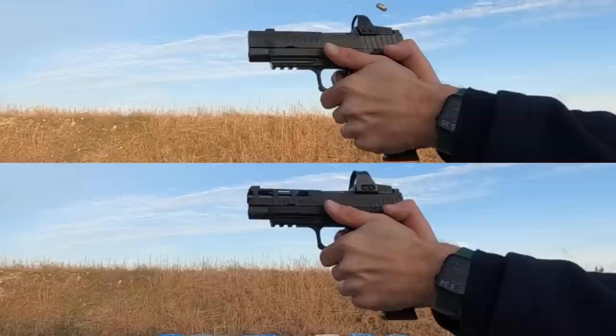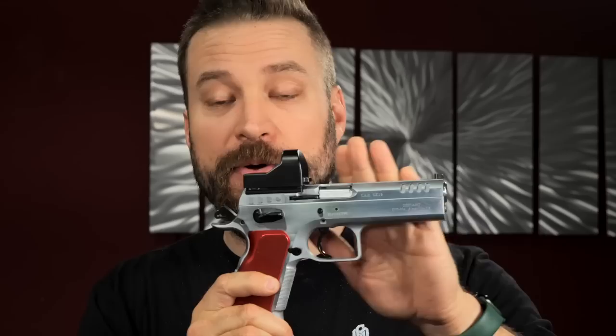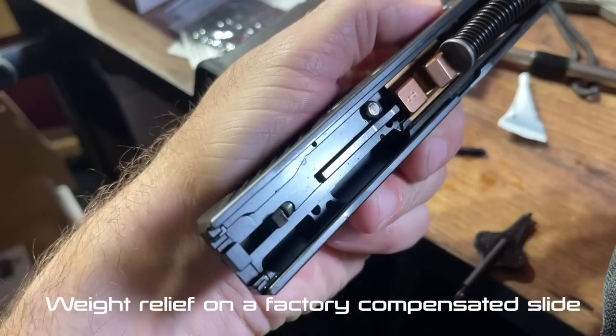Next is the balance of spring weights to ammunition to slide weight. There's a sweet spot: the right amount of weight to strip rounds out of the magazine, the right spring weight to allow the slide to cycle without too much muzzle dip, and the ammunition provides the force you're balancing against. It's generally a bad idea to remove weight from your slide unless you're adding a compensator. Compensators change the balance of that equation, so you can't just throw one on and use the same springs and expect optimum results.